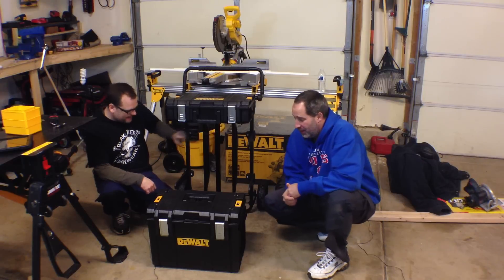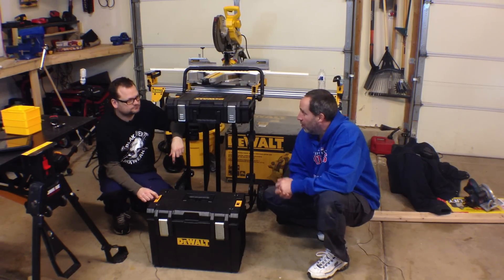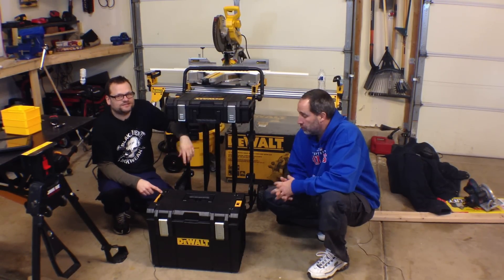Hey guys, I'm Eric. And I'm Dan. Today we're gonna go over the DeWalt Toughbox system. It's a new system. We actually took it water skiing over the summer.